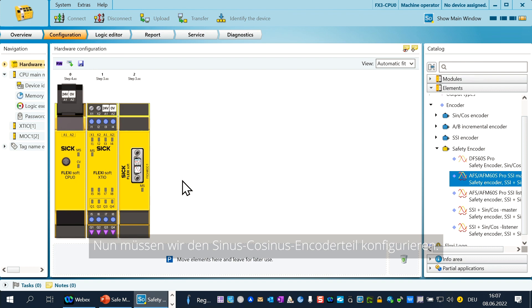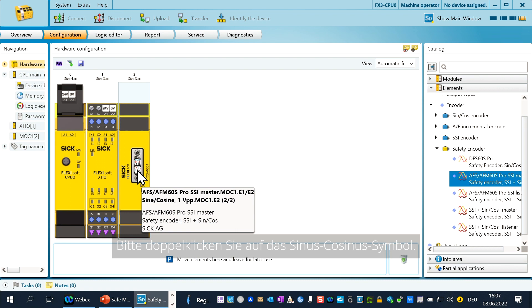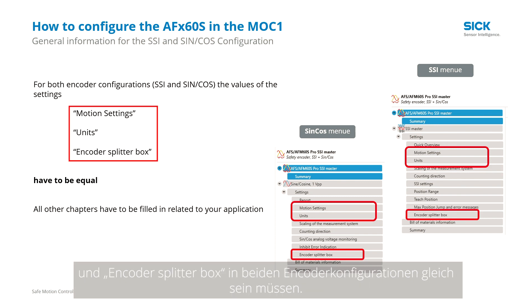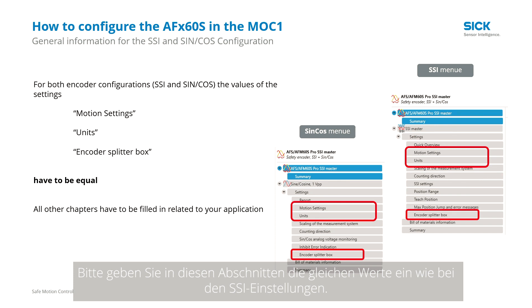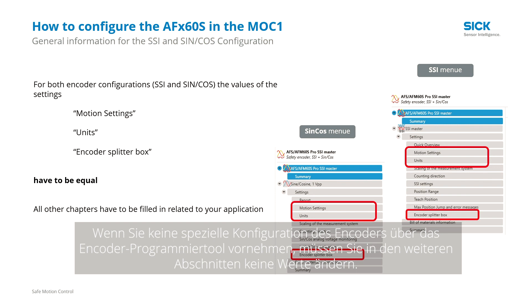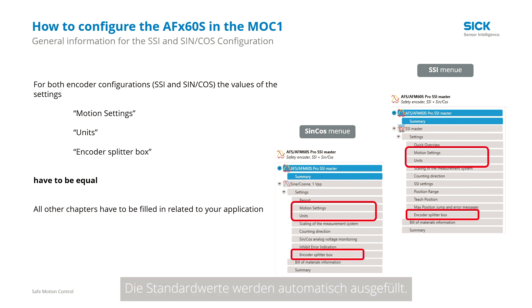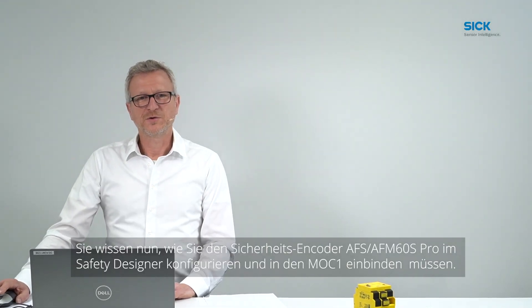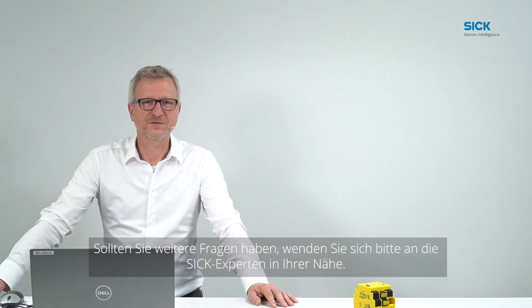Now we have to configure the sine-cosine encoder part. Please double-click on the sine-cosine symbol. Remember, the values of the chapters motion settings, units, and encoder splitter box have to be the same in both encoder configurations — please fill in these chapters the same values as you did in the SSI configuration. If you do not do a special configuration of the encoder via the configuration tool, you do not need to change any values in the further chapters; the standard values are automatically filled in. We close the sine-cosine configuration via click on the OK button. Now you know how to configure and integrate the safety encoder AFS AFM60S Pro in the Safety Designer. If you have any additional questions, please call your local experts from SICK. Thank you for watching this video.